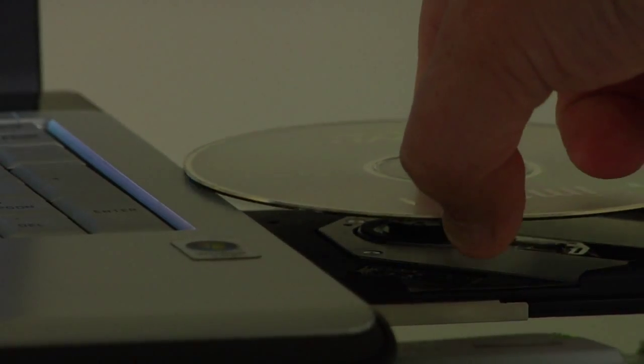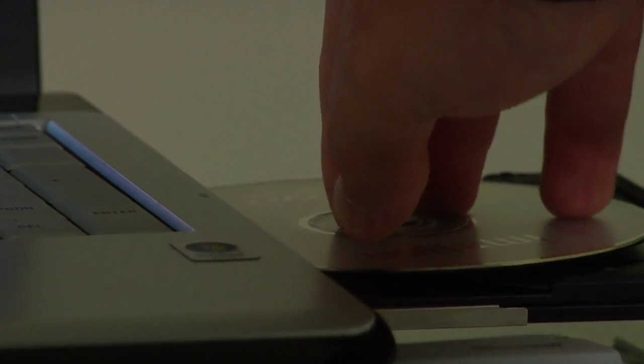The other way to reformat a hard drive is if you're going to be adding a new operating system to it. You'll take that operating system install CD and put it in the drive, and boot the computer using that CD or DVD. That will allow you to have the installation options, such as formatting or reformatting the hard disk. Those are the options that you have available most of the time for reformatting your hard disk.